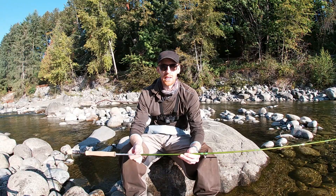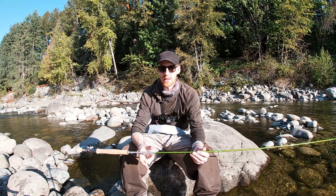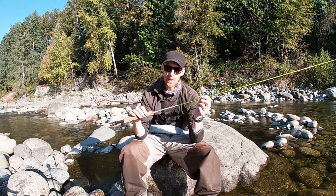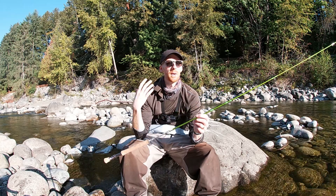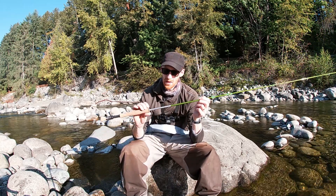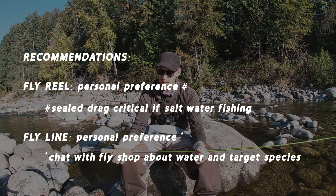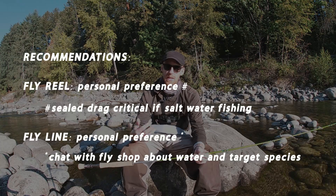The other thing I'm asking and waiting for information on — and Steve has sent this to his business partner and design guy — is what reel and what fly line they would recommend to pair with this specific eight weight fly rod. I haven't gotten an answer yet, I think they're kind of working on it in the background. I'll let you guys know when I know.